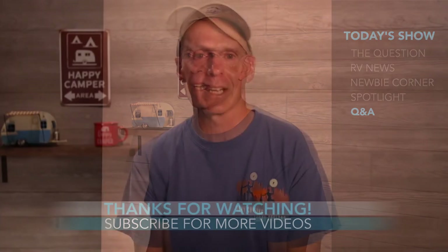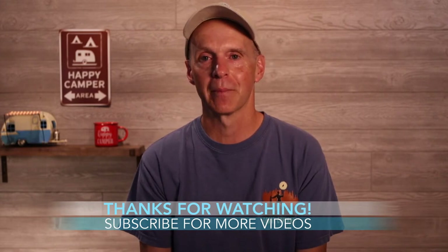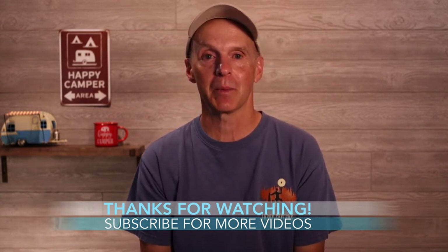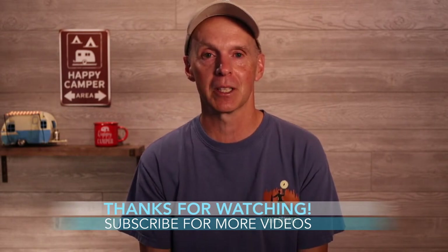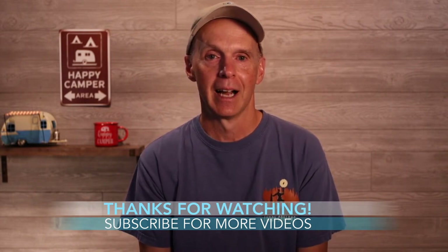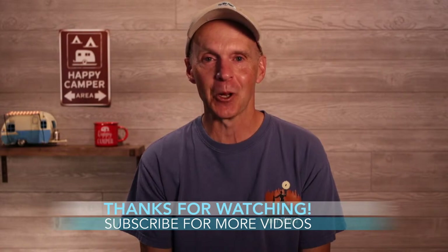That'll do it for today's show. I want to thank you guys for joining the live show and thanks for watching. For those of you watching the YouTube replay, if you haven't already subscribed, we'd love to have you on the OTR team. You can also join us on Instagram and Twitter — I put a lot of extra content on Instagram for those who follow along over there. This is John Marucci. Thanks for joining again. Stay safe and so long for now.